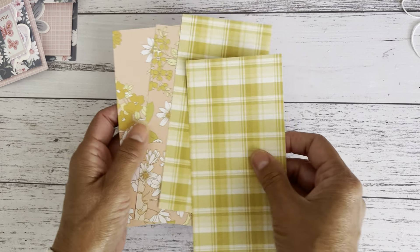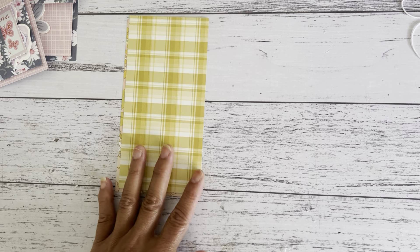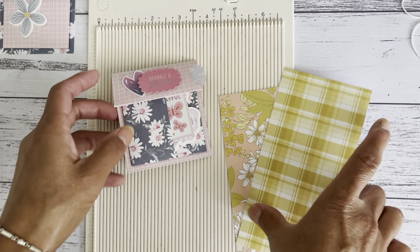I have four pieces now. These two will be together and then I've got another set, so you can make two — one for yourself and one to gift, or if you're in a swap group you can make a few for your swap partners. I'll use the floral paper for the pocket and this one for my backing.